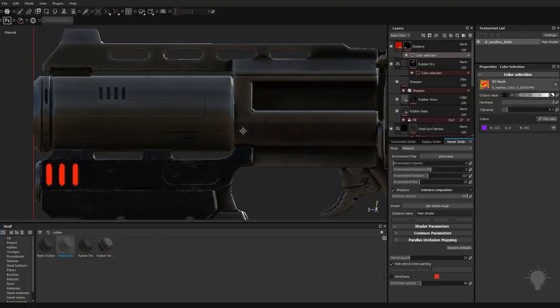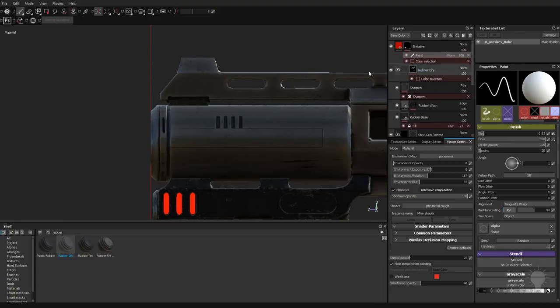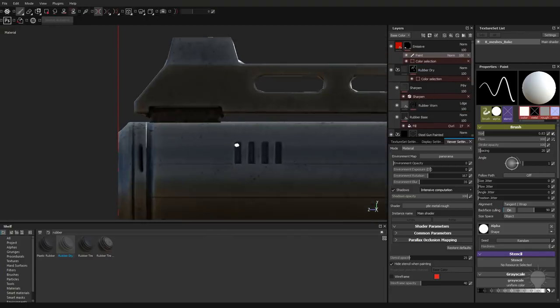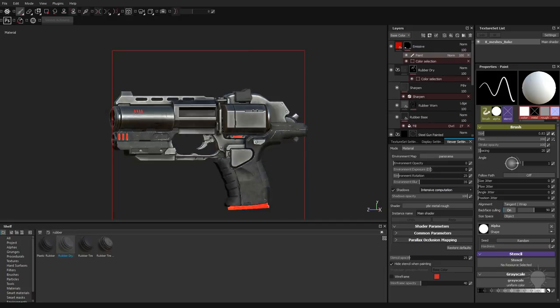Now you're going to see I have an emissive with a color selection assigned all purple. But if I did want these things to be emissive as well, all I would need to do to make this non-destructive is right click, add a paint layer. Now I have a paint layer above that. Then again, I can go through here, click once, hold down shift, and just go ahead and fill these channels with that emissive color.